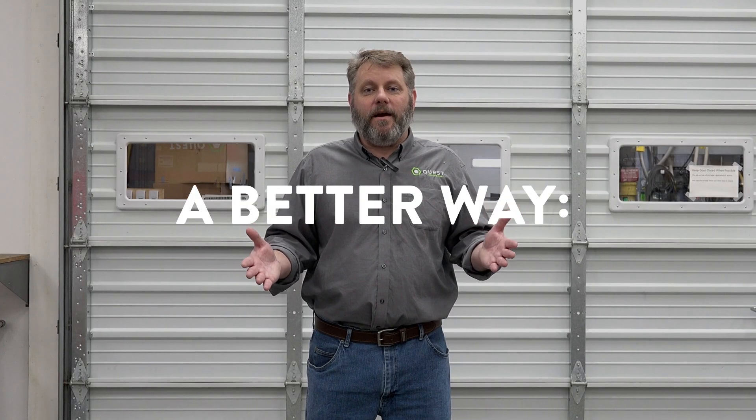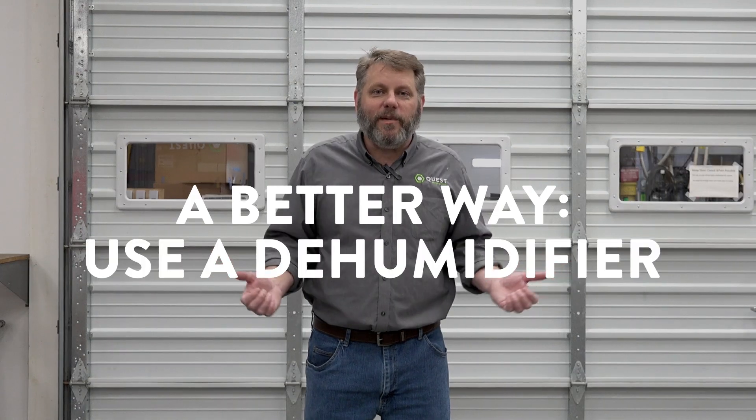I want to talk today about a better way of dehumidifying the air, namely using a dehumidifier.